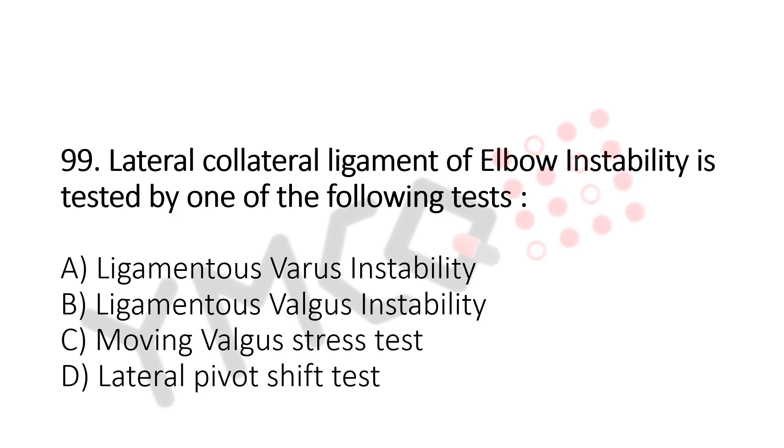And the answer is B. Ligamentous valgus instability.